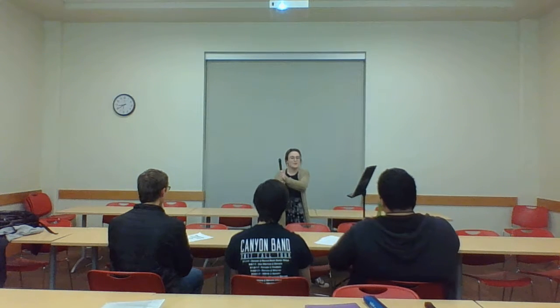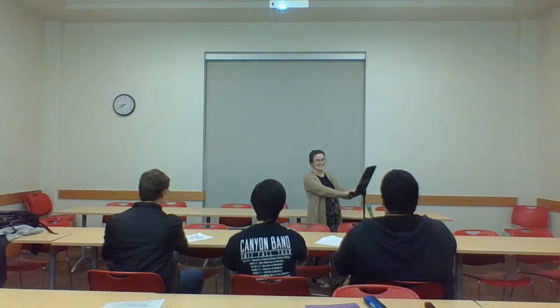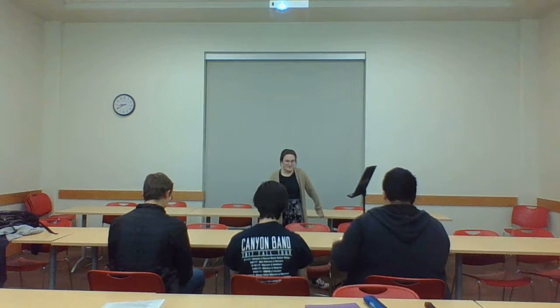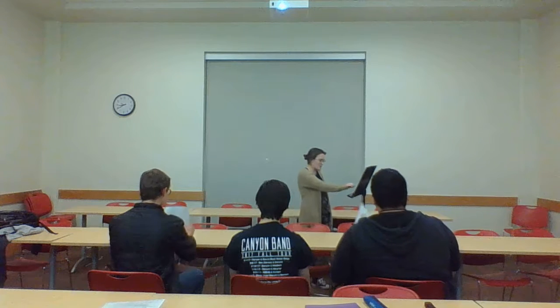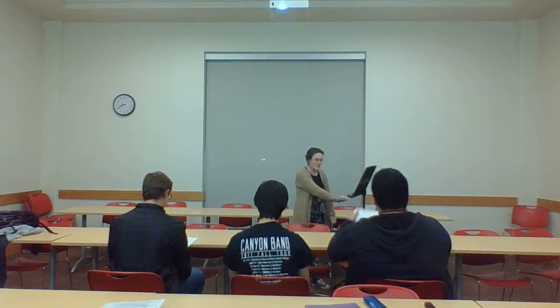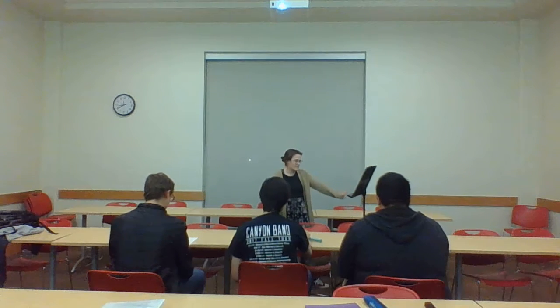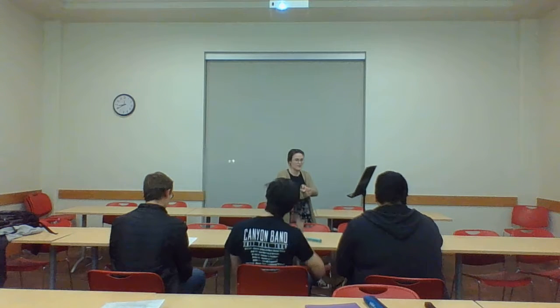Everybody good? Any questions? No? Cool. So now what we're going to do is we're going to put our instrument down. I want you guys to pull out your recorder karate sheets to page six. We're going to be doing the horizontal exam today. So what we're going to do is we're just going to clap and count it. It's in two four, so that means you're going to have two beats per measure.